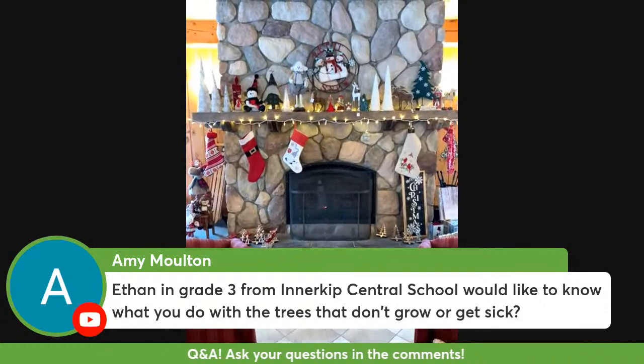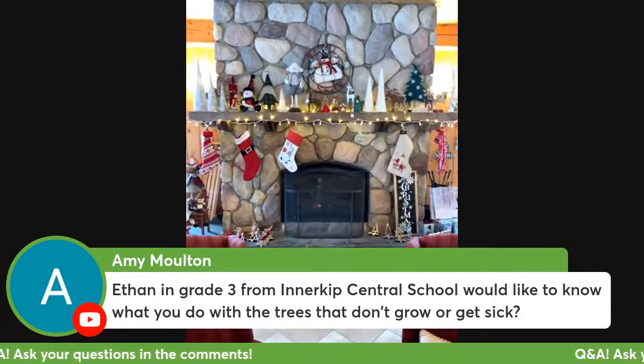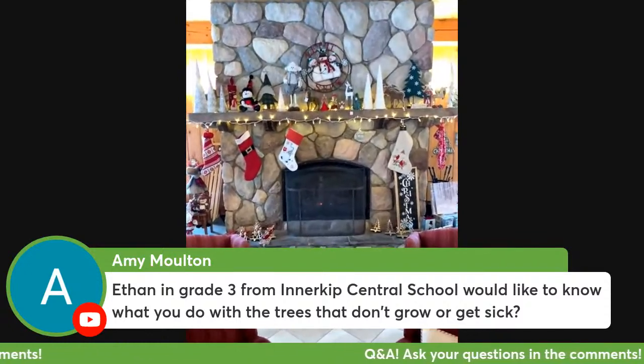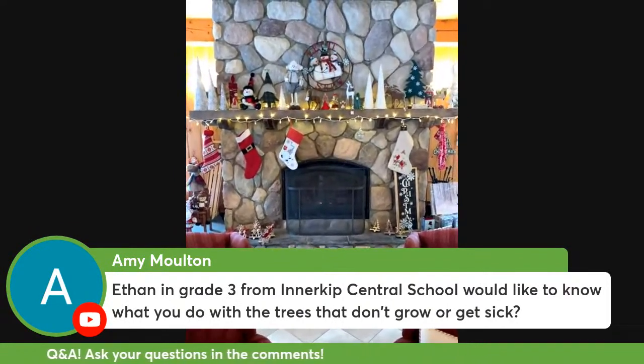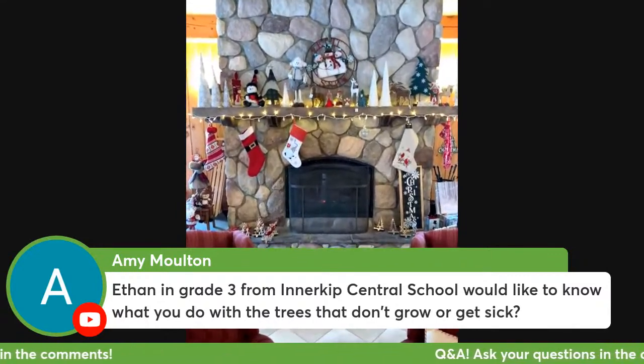If we have trees that aren't growing properly or just not doing well, and we don't think they're going to become big nice Christmas trees, we will cut them out of the field and compost them. That leaves more space, room, and nutrients for the trees near it to grow bigger.